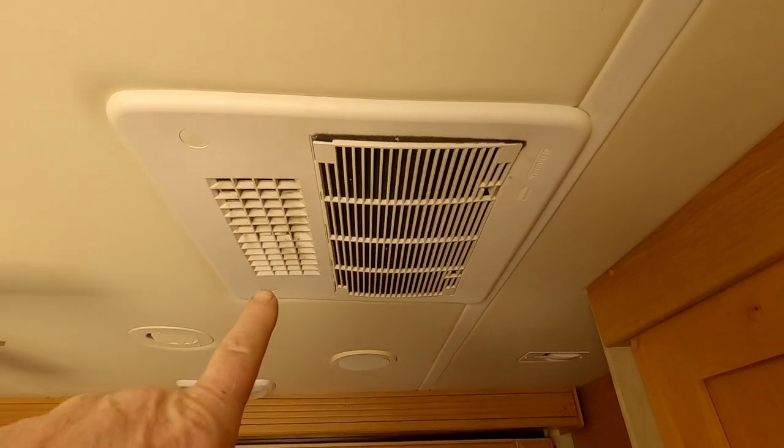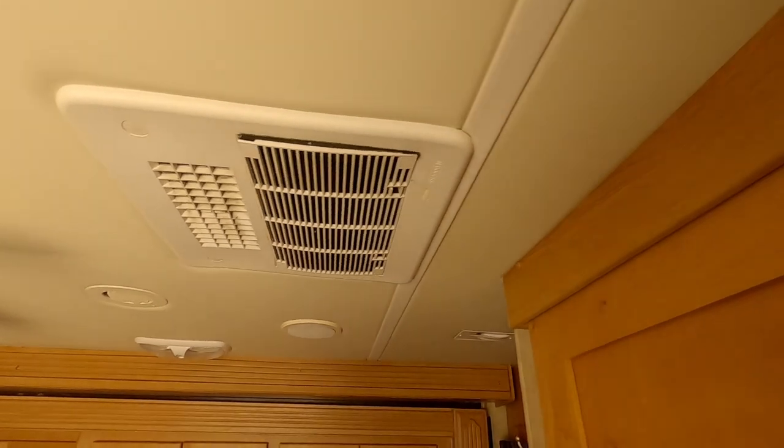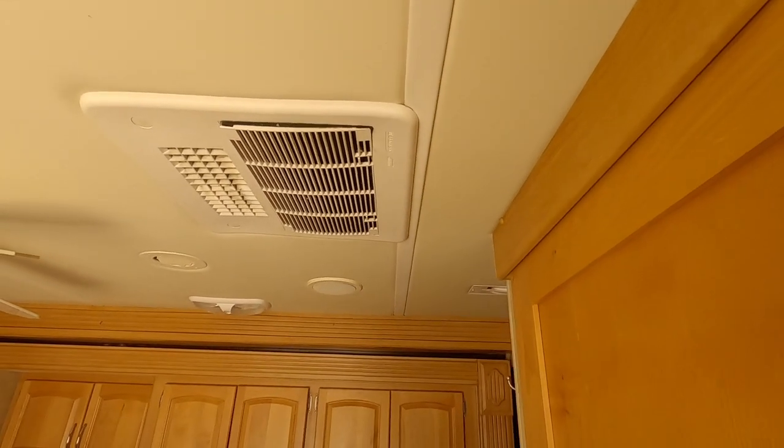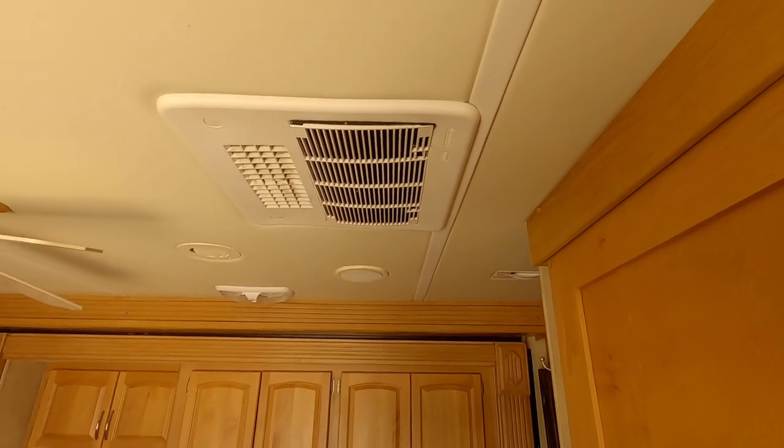This air conditioner here is 13,500 BTU for the bedroom — it does the bedroom and the bathroom and that's all. It's on zone 2. The front room is on zone 1 — very easy to swap around.